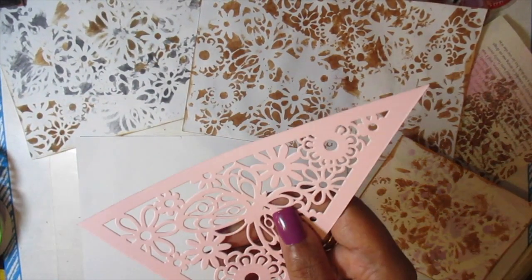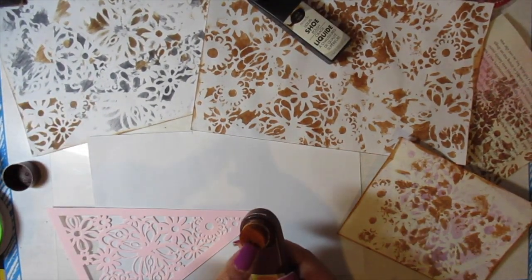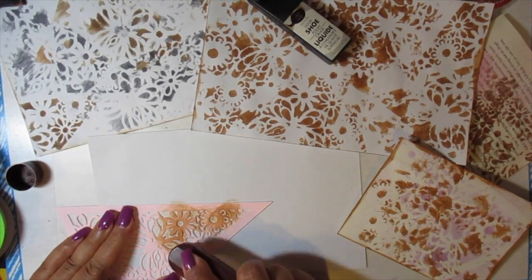I have my paper and I have the pendant from the Dollar Tree and I'm going to use it as a stencil. So we're just going to go ahead and get in there.